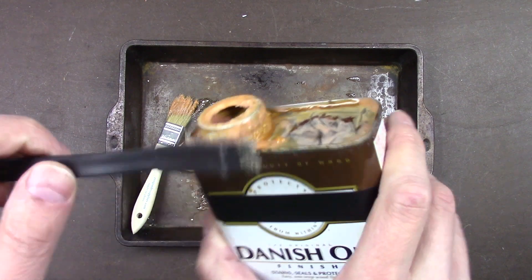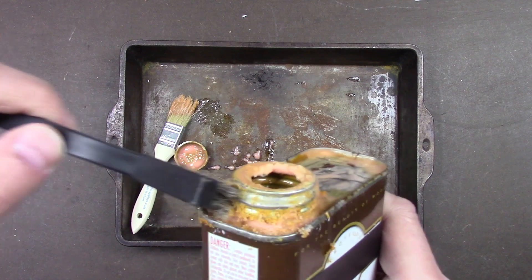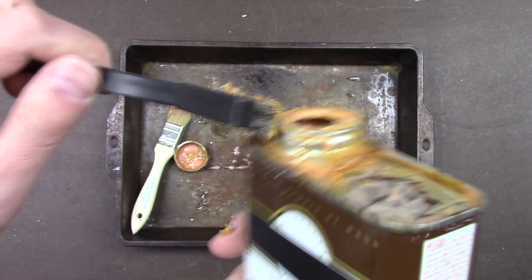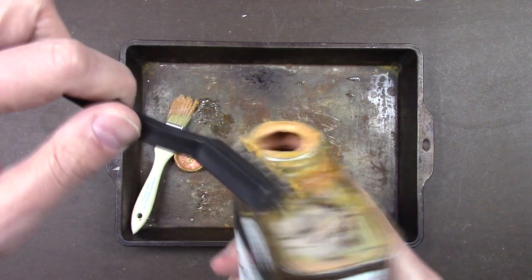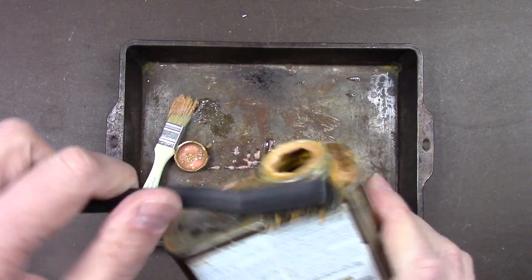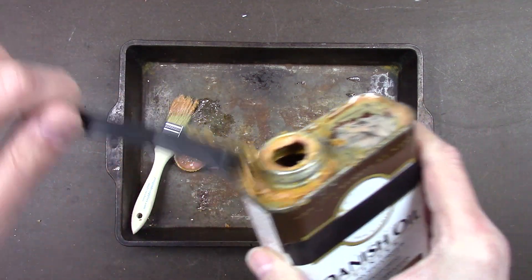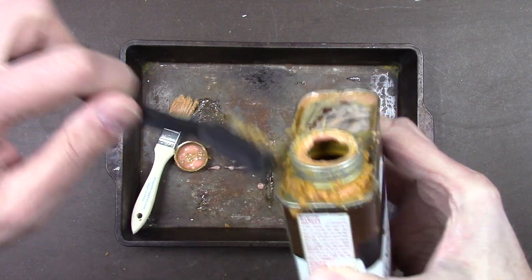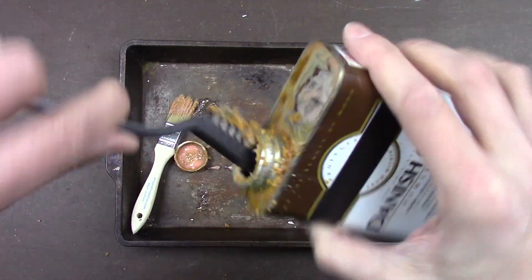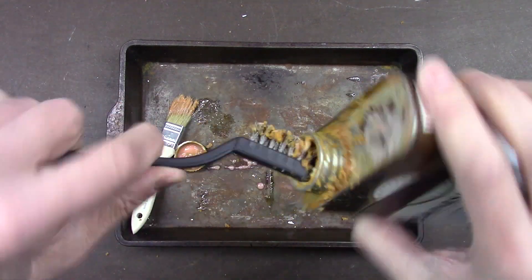You want to clean the threads of the spout real good — get in there and clean them thoroughly. You want a perfect seal. You want to keep the air sealed in there, because if there's any leakage of air it won't work — the barometric pressure will just change and the air will leak out. You've got to have a perfect seal, so you're going to use a rubber gasket to keep it airtight.